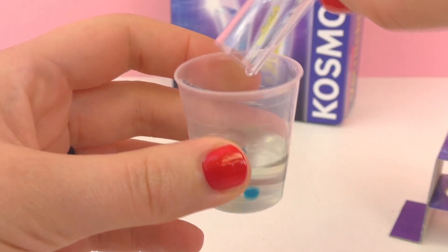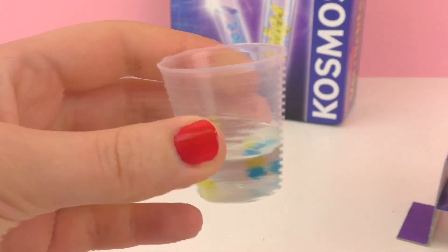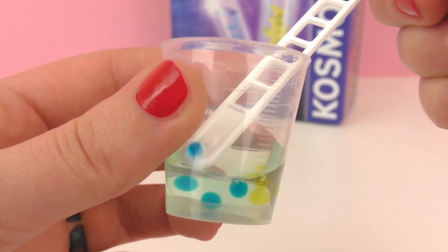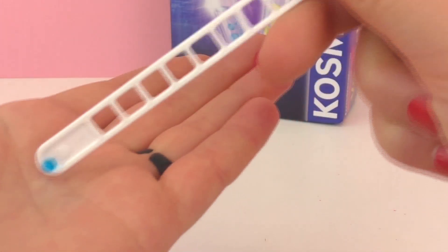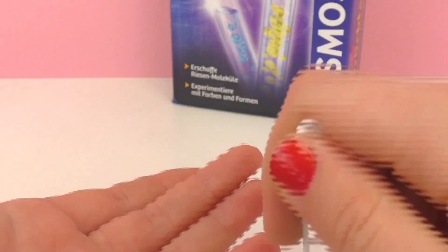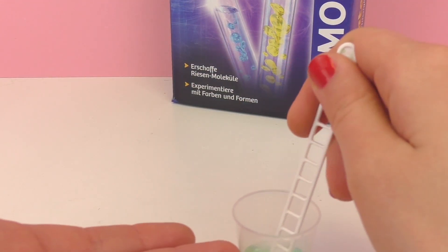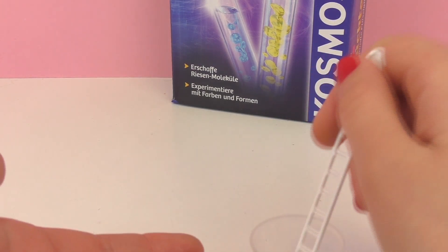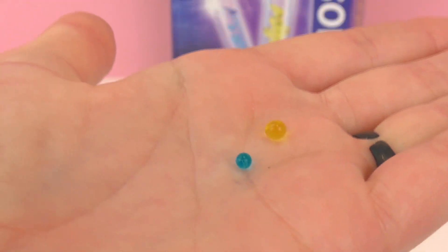I think it turned out really well. This is a pretty cool experiment and there's also lots of other things you can do with this experiment kit. You can go ahead and use your stir stick to take one of them out and put it on your hand. Here's a blue one and a yellow one — these are our molecule pearls.